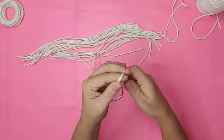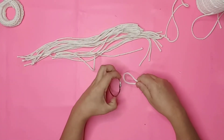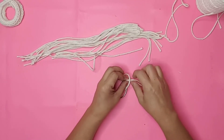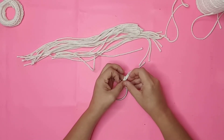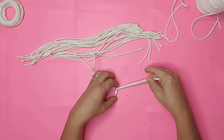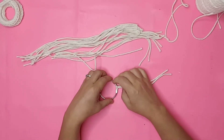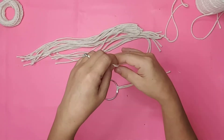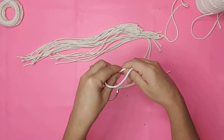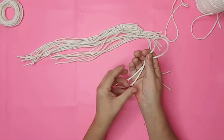For the next ornament, I cut several pieces of macramé cord at 12 inches long and used another ring. I folded the cord in half, fed the loop through the ring, placed the tails through the loop, and pulled it tight. I continued doing this until the entire ring was covered.